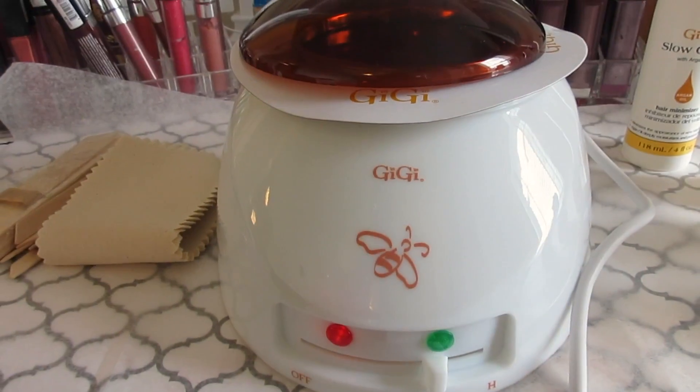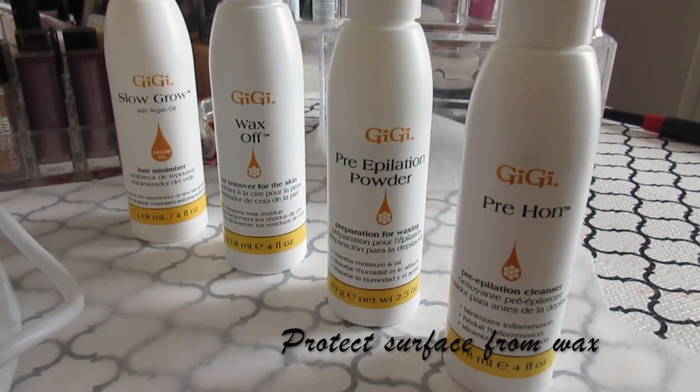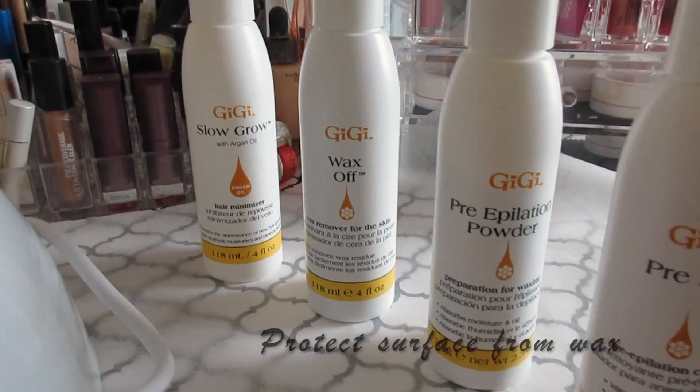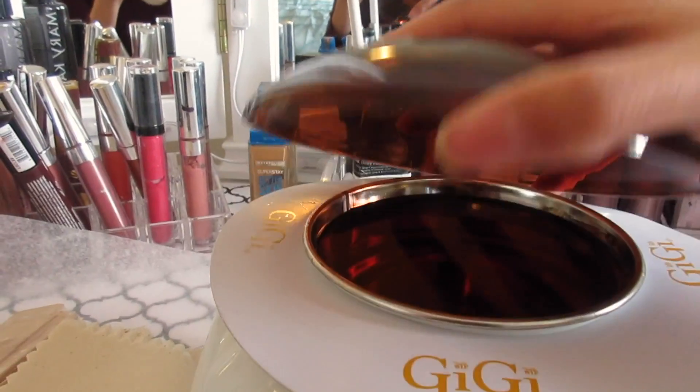Hi, I'm Jasmine, aka Lady Fresh for Show, and today I'm going to be cleaning up my eyebrows and I wanted to share how I do it. Today I'm going to be using the GG Student Starter Wax Kit. It comes with the pre-epilating powder, wax off, and slow grow, and of course it comes with the wax.